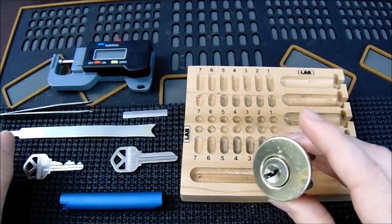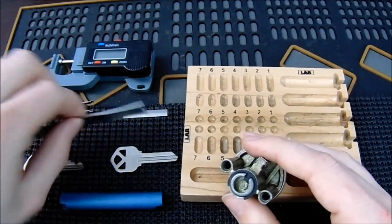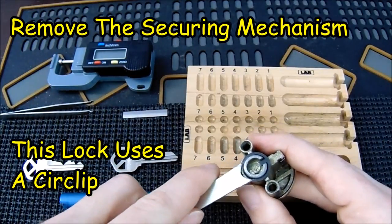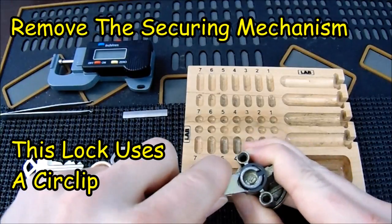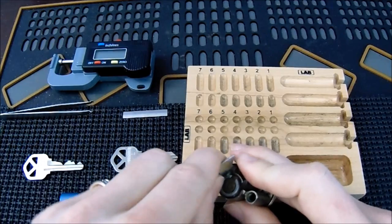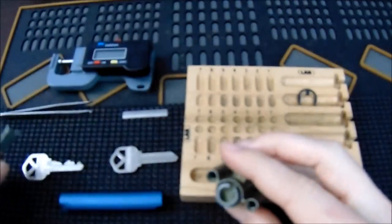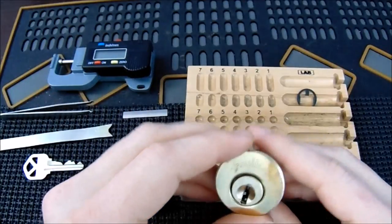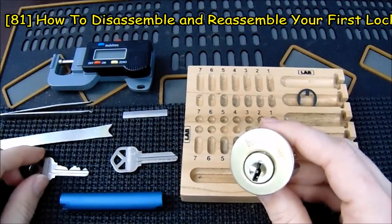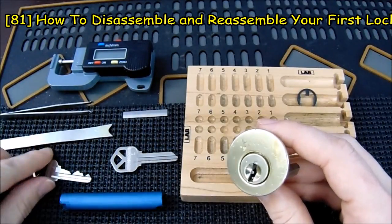Now that we've decided how to get this lock open, the first thing you're going to want to do is get the securing mechanism off the back. This lock happens to use a circlip, so I'm going to use my pickle fork and just push it right off the back, and I'm going to put it into my pinning tray for safe storage. We will hold onto this until later on. If you need more information on how to take a lock apart, please consider checking out my video number 81 that goes over how to disassemble and reassemble your first lock.